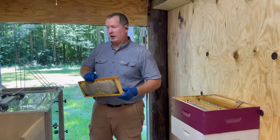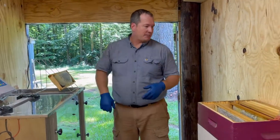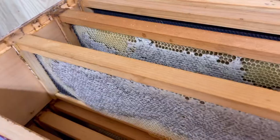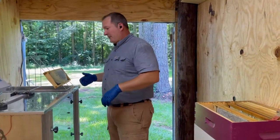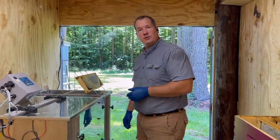All right, so here we are in our honey processing area and what we're doing now is just doing an inspection of the supers we took off. We'll take a look at which ones have honey, like the one I've got here on the shelf or this one here that's ready to go, and then we'll set them over here, uncap them, put them in a spinner and see what we get out of it.